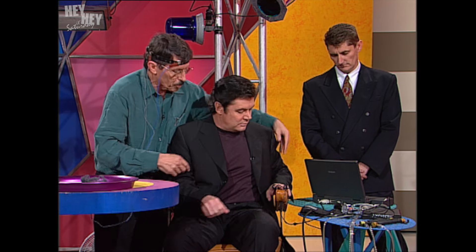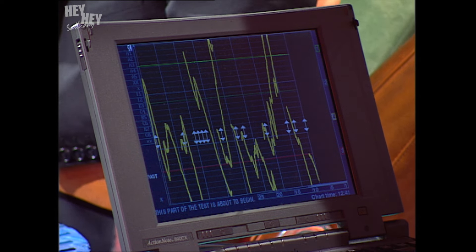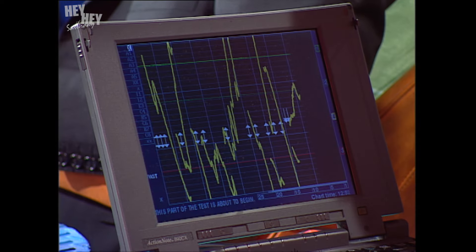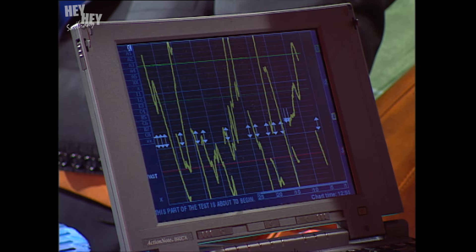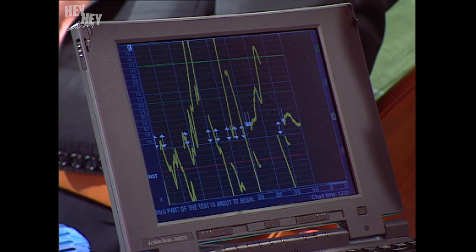Normally in the polygraph — it means 'many writings' — we'd also connect up and measure your blood pressure, put straps around your chest, and measure your breathing patterns as well. But for today it's just the galvanic skin response. Steve has a computer screen there, and he's going to ask you some questions. Just sit back, relax, and we're going to try and tell whether you're telling the truth or whether you're telling a lie.